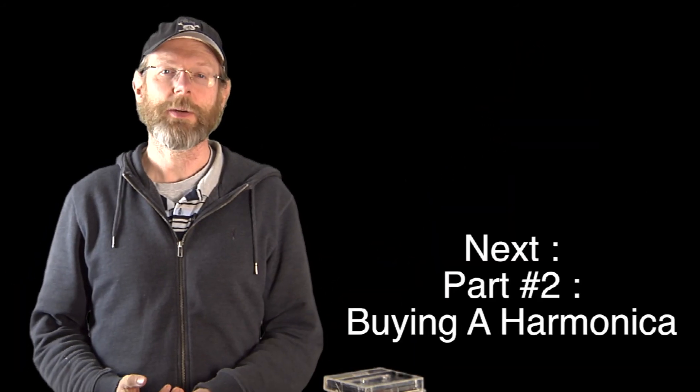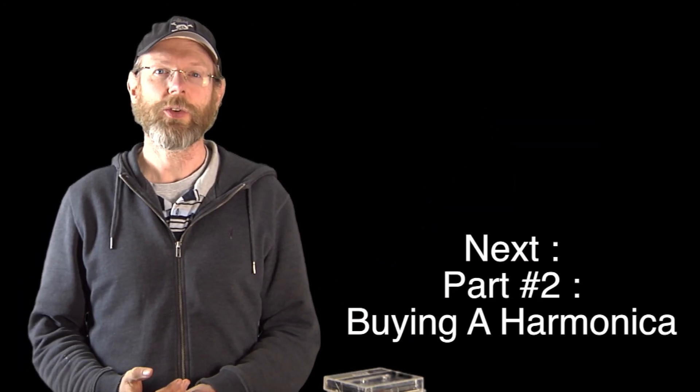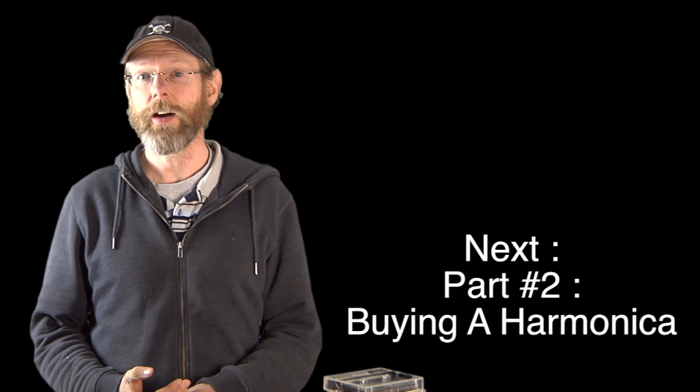That's it. Thanks for watching episode one. I look forward to seeing you in episode two: Buying a harmonica.